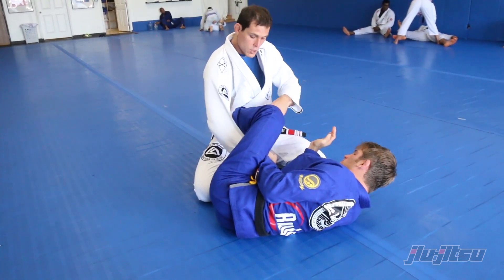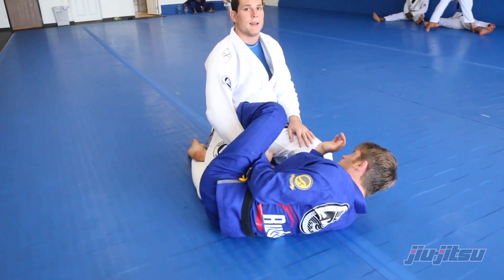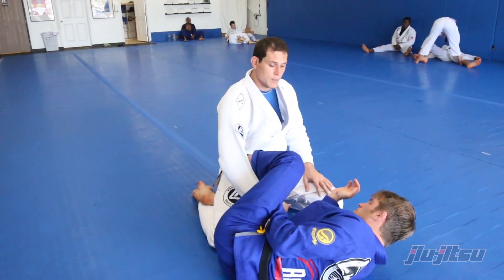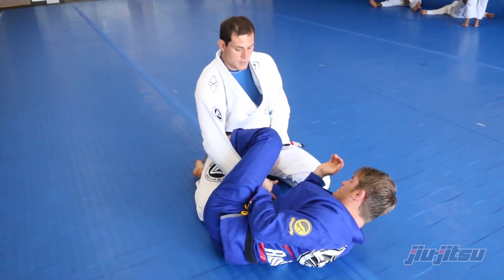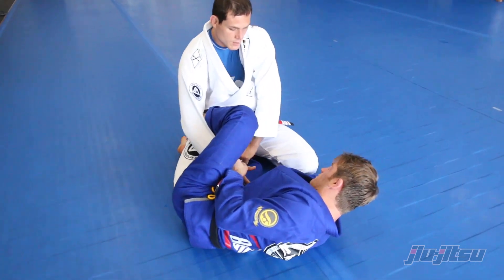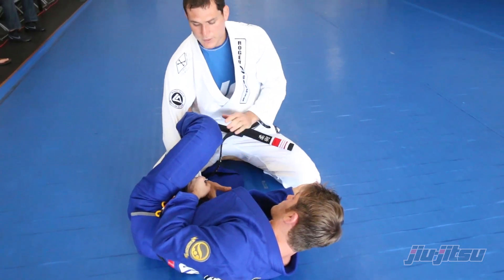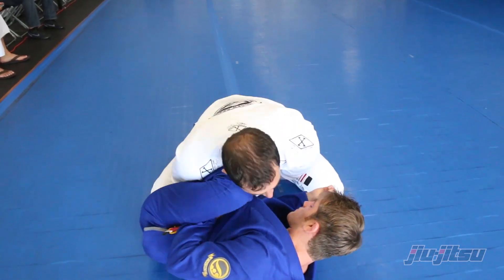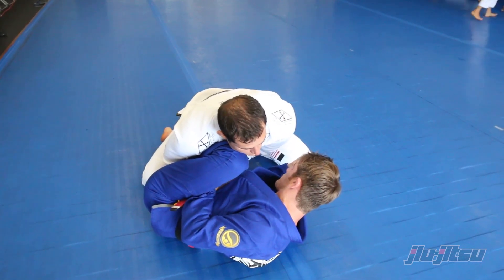What we're gonna do is concentrate on getting rid of his hook in my leg. Once you do that he'll be in deep trouble, because all we're gonna do is hold the knee, grab the pants right by the knee, and put weight on him — not to lift the hips up, but just to put some pressure behind his leg, because now my legs are lighter.